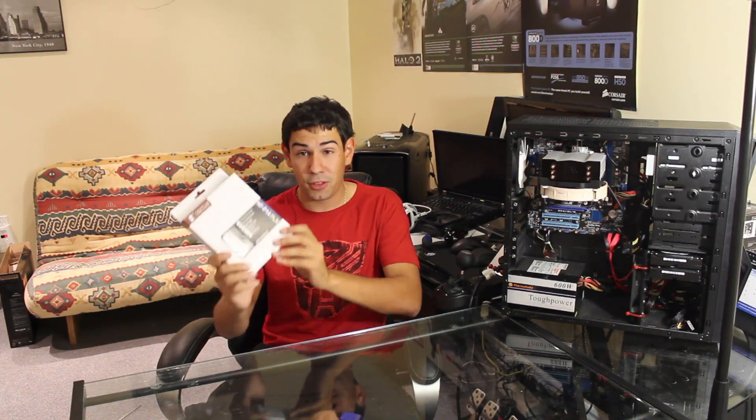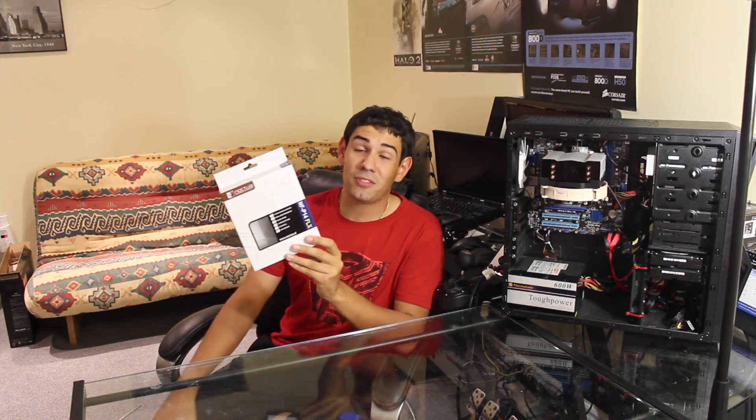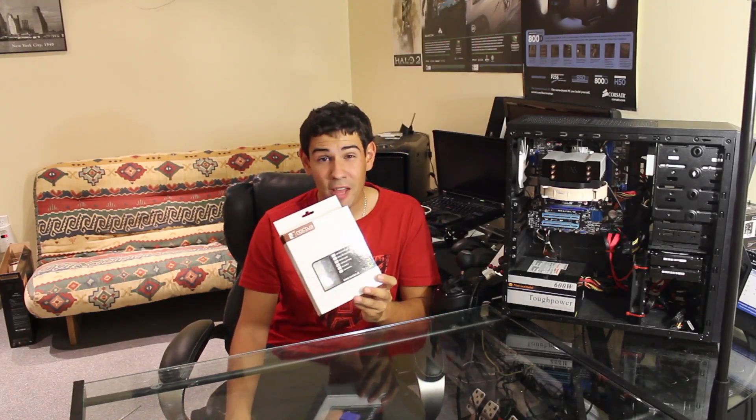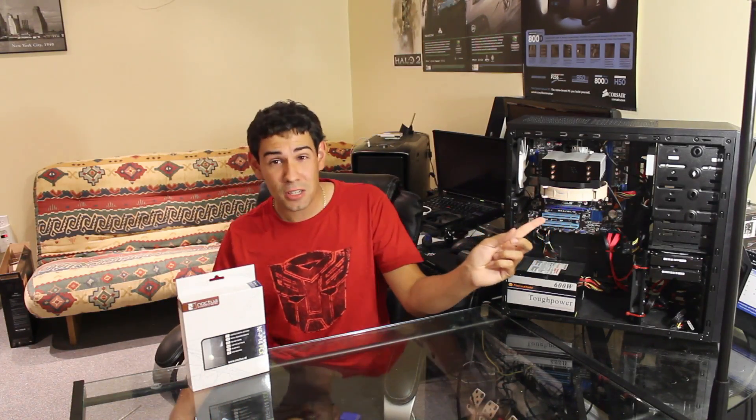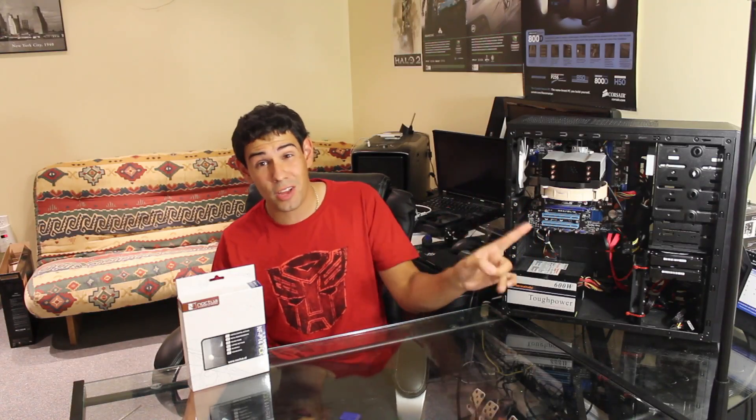Today we're starting off with the NF-P14 flex fan. This is a 14-centimeter fan, but here's the kicker — it's compatible with a 12-centimeter fan socket. As you can see, we have it mounted on a Corsair A50 CPU cooler, which is a 12-centimeter fan CPU cooler. Now it's got a 14-centimeter fan, so imagine the cooling this thing kicks out.